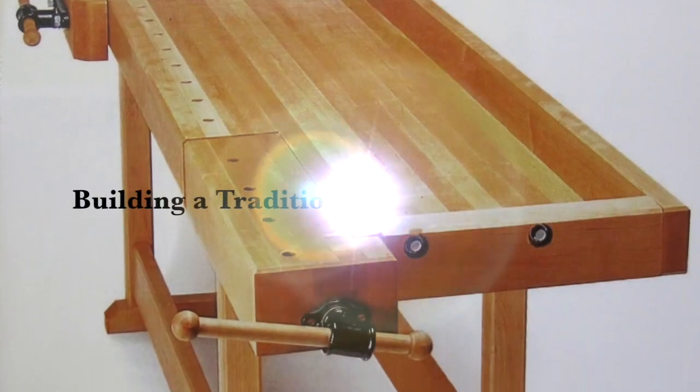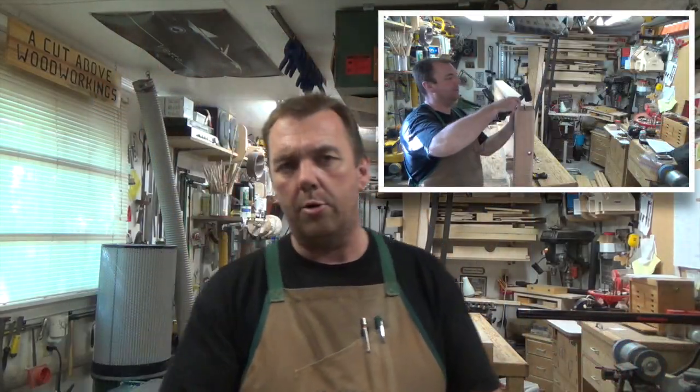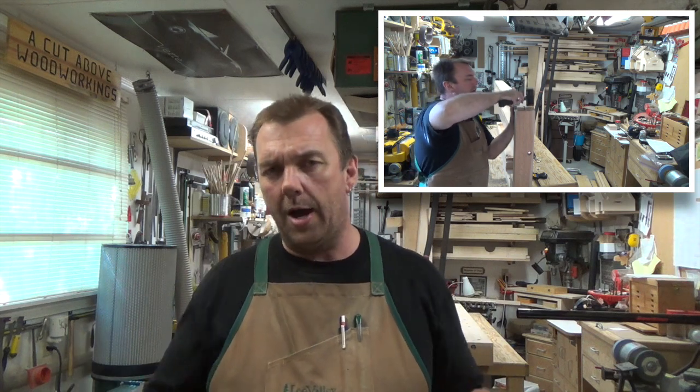Hey guys, welcome back. Here we are at week five, part five of our workbench build. When we left last week's show we had just clipped on the outer tool wall and glued it all in place with those half-blind dovetails, and it looks great.